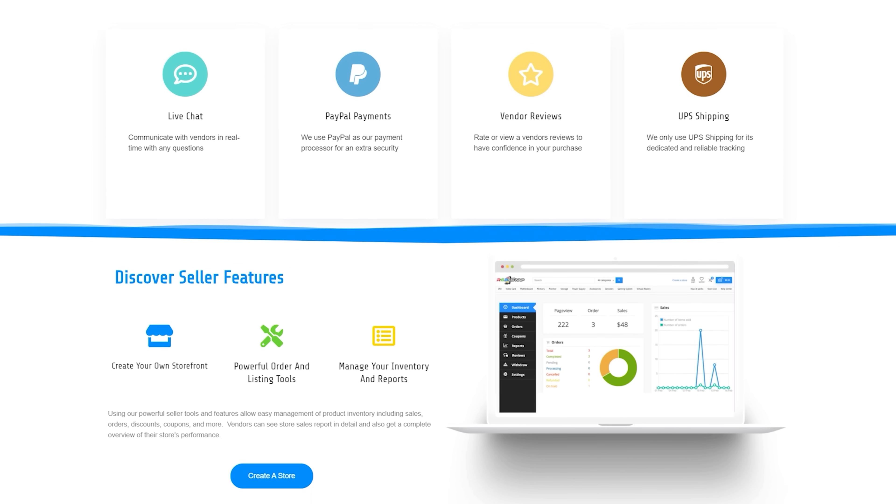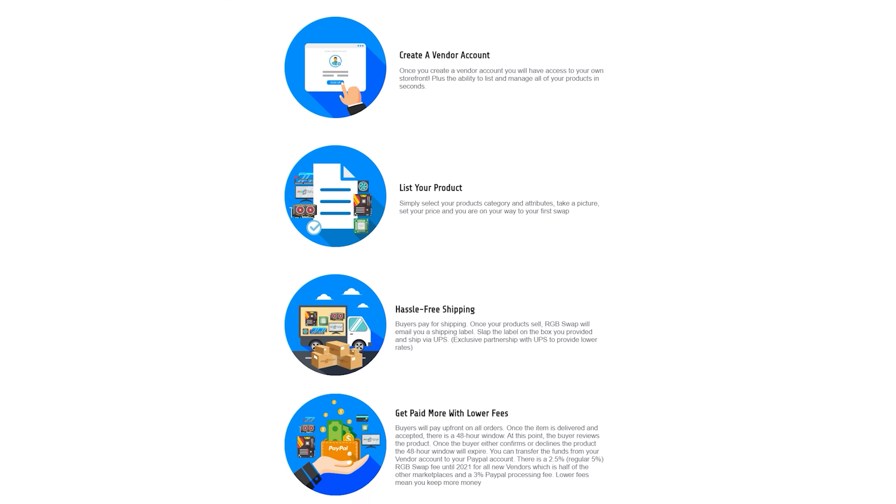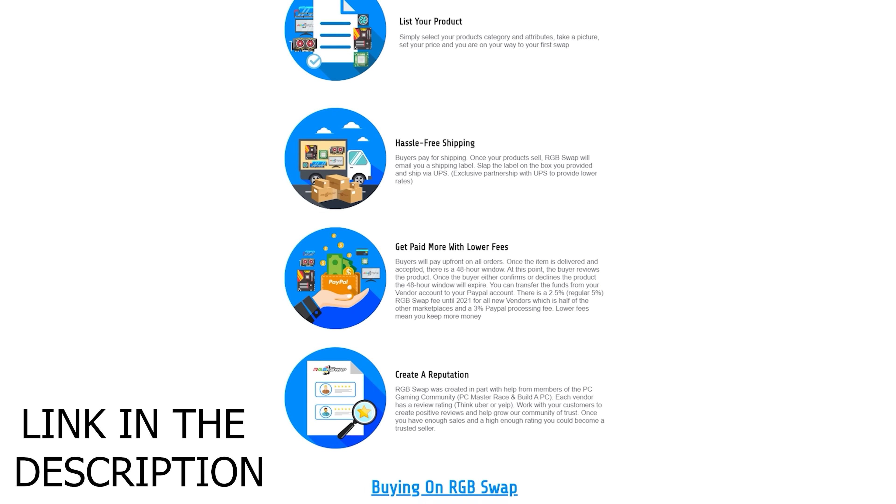Before that, this video is brought to you by RGB Swap. If you're looking for a better alternative to eBay with lower fees and better protection, make sure to check out RGB Swap linked in the description below.